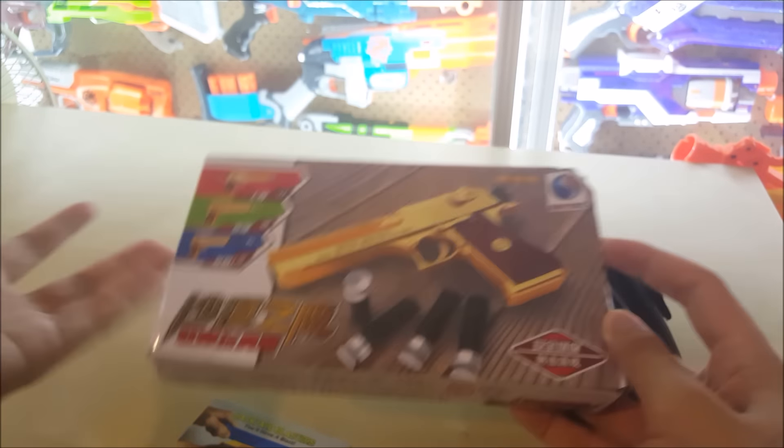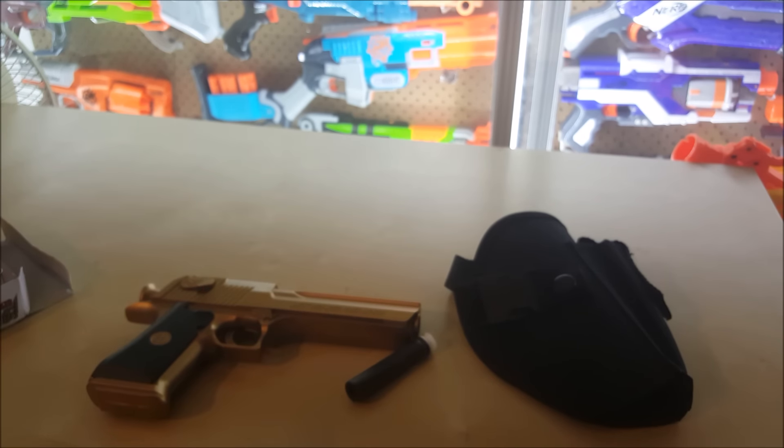On his website he sells many other plastic toy gun replicas that fire foam darts, which is pretty interesting. So without further ado, let's open up the box. Out of the box is the toy gun — or blaster, I'm actually not sure what to call it — and it comes with darts as well and another business card.